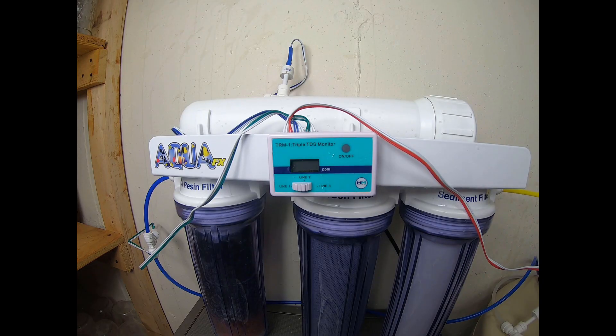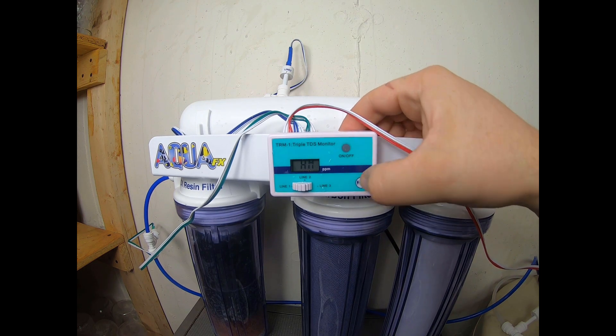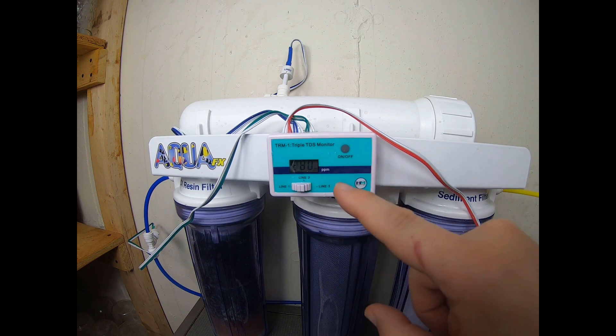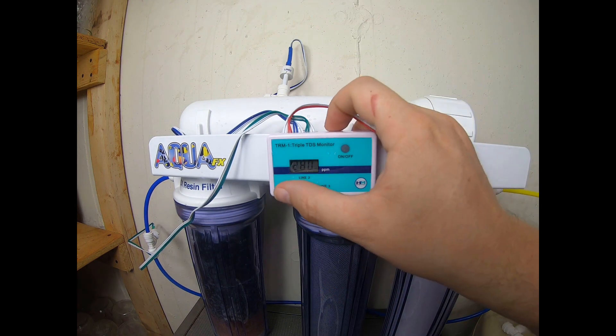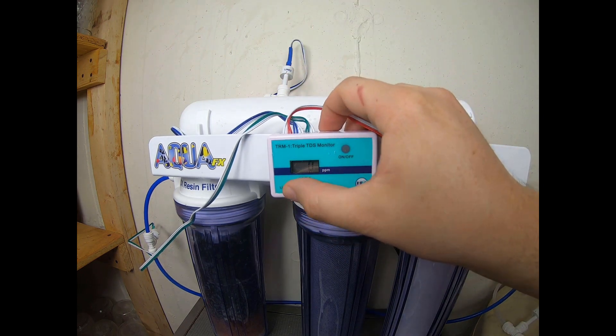The water is running, so let's take a look at the TDS meter. All we're going to do is just hit the on/off button. On line one right now I have 280 ppm coming through the system from my source water. Line two, right before the DI, is at zero for me. And then line three is my product water, which is also zero. So I'm getting great water coming out of this unit.